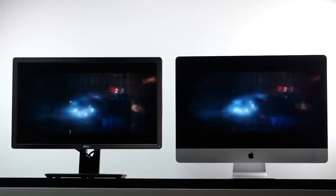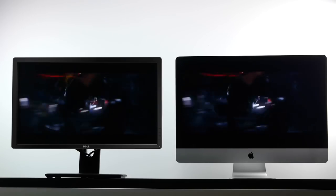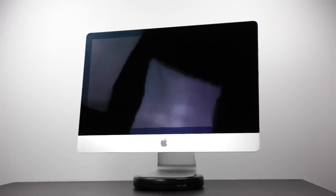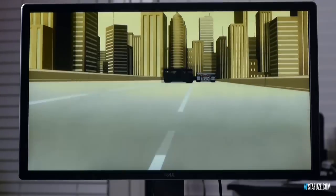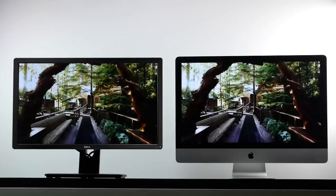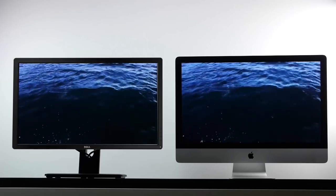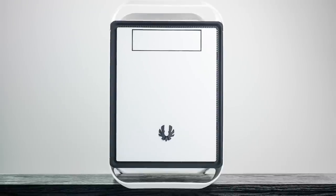That being said, there's nothing wrong with the P2815Q. It looks great in different lighting conditions and has a matte screen, which is better in brightly lit environments because the iMac's glass screen has more glare issues. In terms of image quality, it's certainly up there when watching movies or editing photos. It's an excellent 4K display especially if you're on a budget. Moving forward, we're going to talk about the internal specifications on both computers.